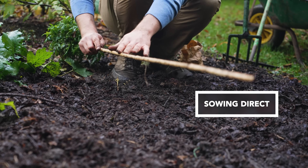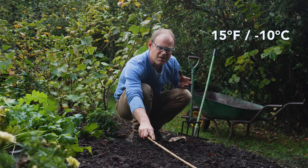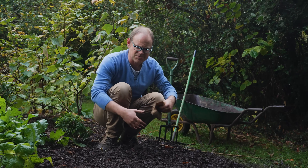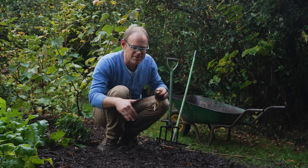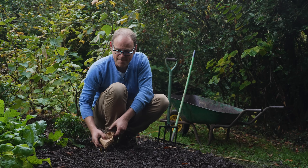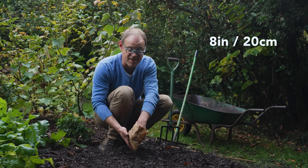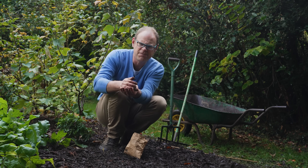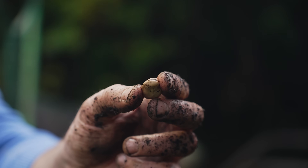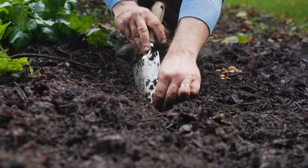If you've got well-drained soil and winters don't get too harsh — by that I mean about 15°F or minus 10°C as a minimum — then it's well worth sowing them directly outside. I like to plant them in a block formation; a cane helps you get nice straight lines. We're looking for a spacing of about 8 inches or 20 centimeters between seeds in each direction, planted about 2 inches or 5 centimeters deep. These are really beautifully chunky seeds — it's like tucking little marbles into the soil, full of promise.